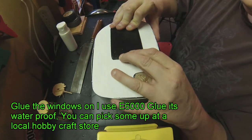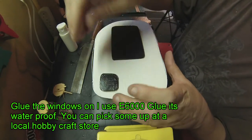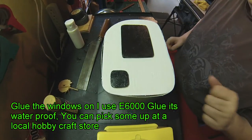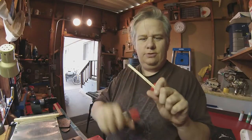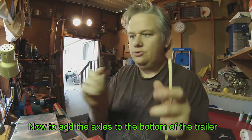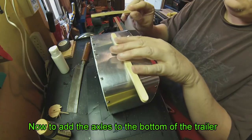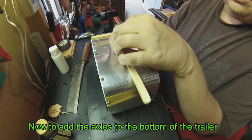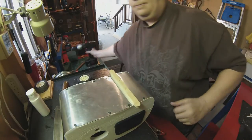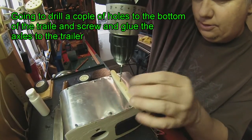It doesn't have to be totally perfect, just eyeball it. Okay so I think the glue is dry enough — I drilled a couple holes in here for the axle to screw it on to the bottom of the trailer. It's long enough to fit across here; we can trim this off just a little bit. We're going to drill a couple of holes in this — probably overkill, but I always overkill everything I do.